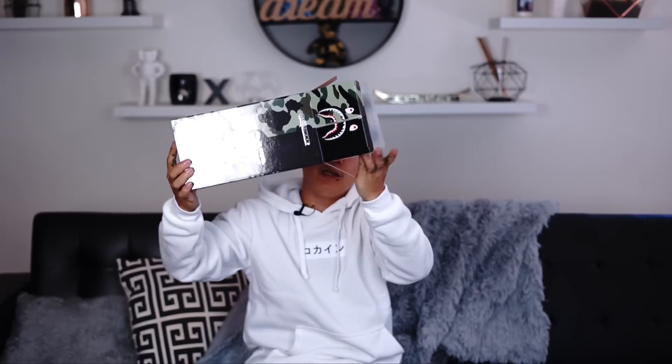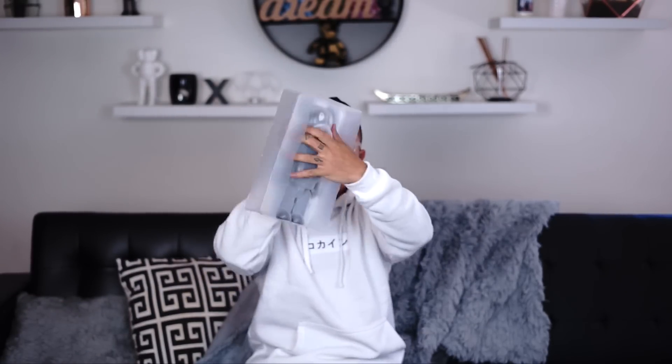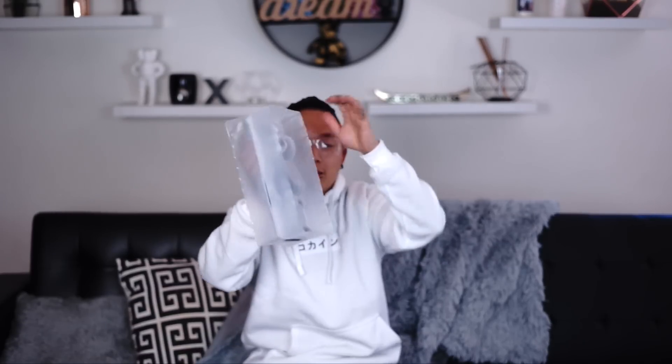Attention to detail on the box is amazing — every single corner has something interesting to look at. Moment of truth — it comes out in a little plastic case holding shelf. Super dope, keeps it protected. Oh damn, this is sick. So dope.